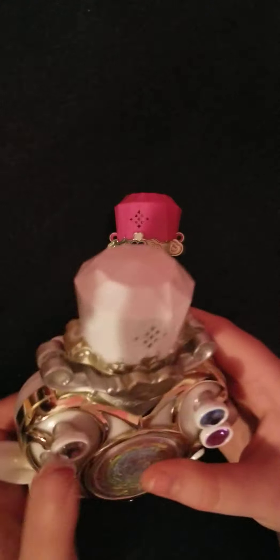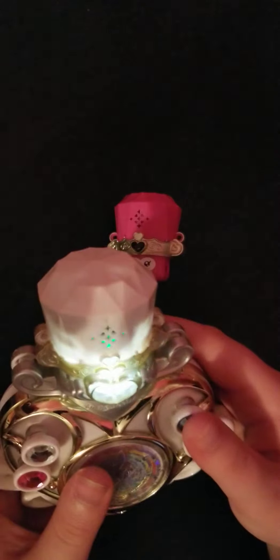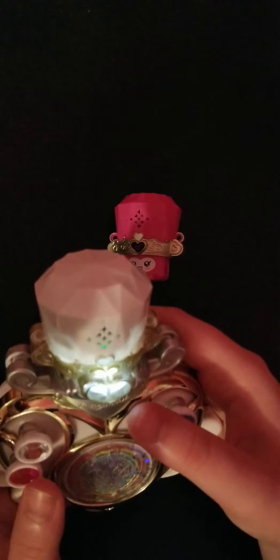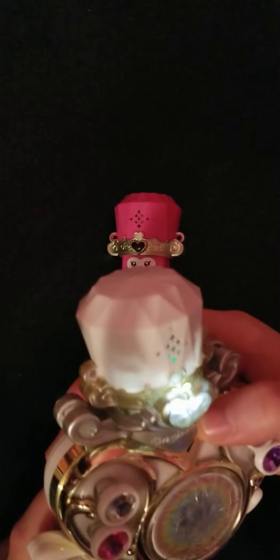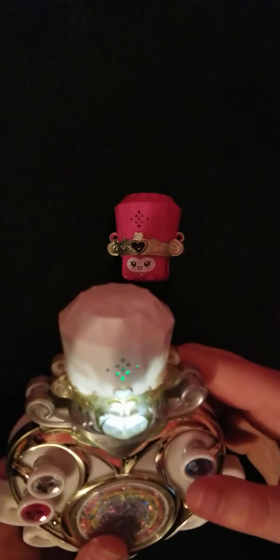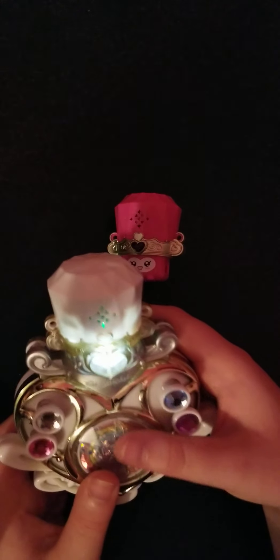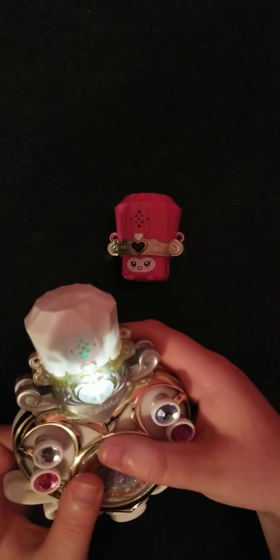When you press this button, there are two modes. This one does something useless — totally useless. This one plays... when you press it again, it does the Flea Waltz. Yeah, it's a children's toy, what'd you expect?